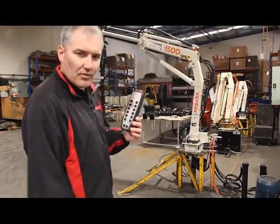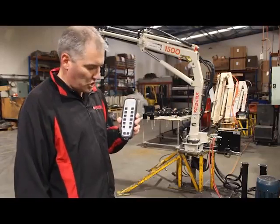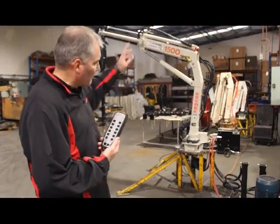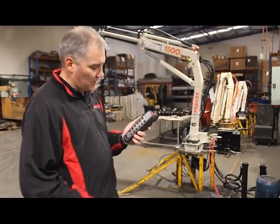Here we have the Kevrek 1500 post hole borer with radio remote controlled operation. You have your complete crane with the post hole borer, your hydraulic legs, and also your valve bank, which we'll look at closely just after this.